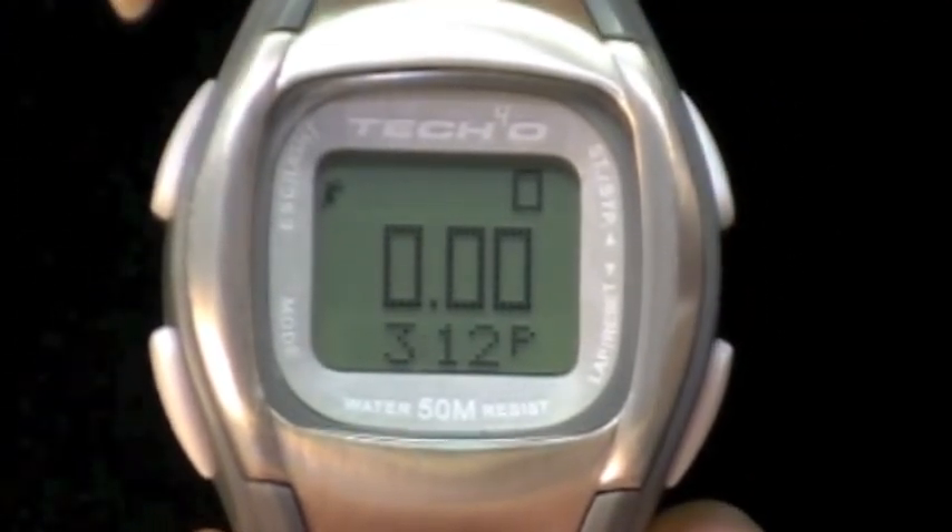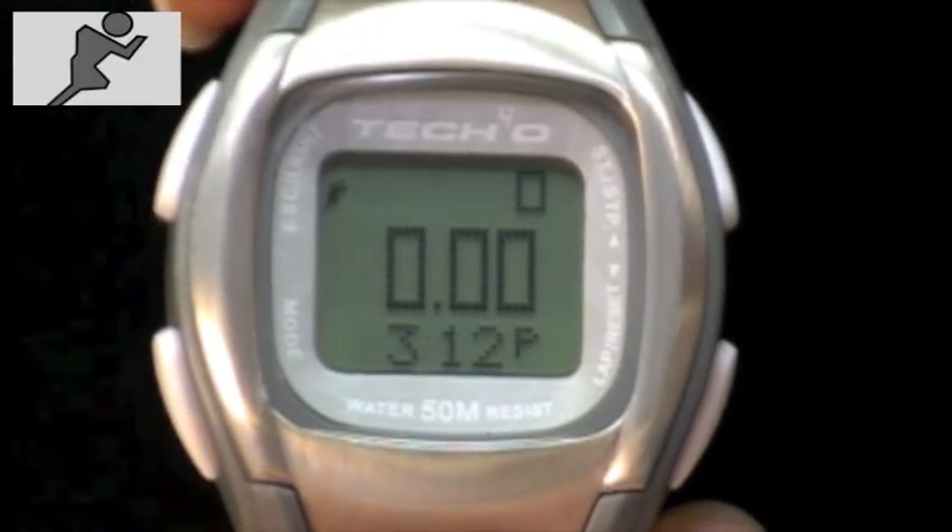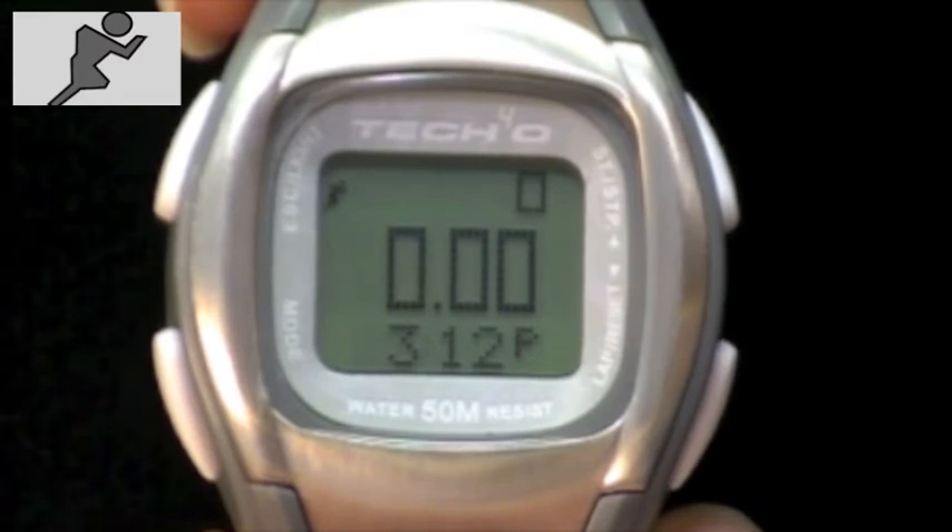You will see the runner-man icon in the upper left corner. Your watch is now on. The unique feature of this watch is it will start monitoring your exercising once you turn it on and start moving.